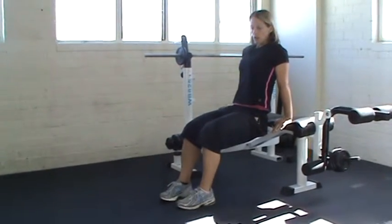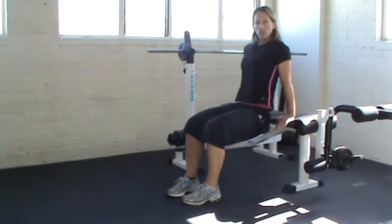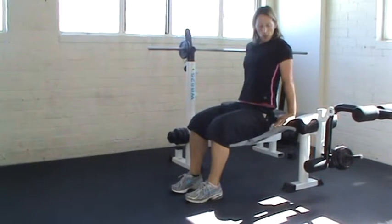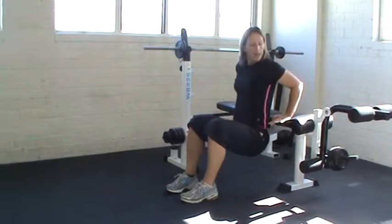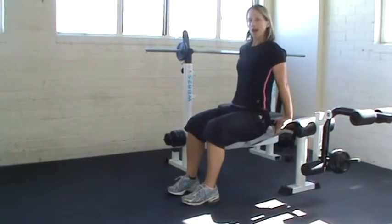Tricep dips with feet up. An alternative here is to keep the feet quite close, making sure your back is close to the bench, bending the elbows backwards and pressing up.